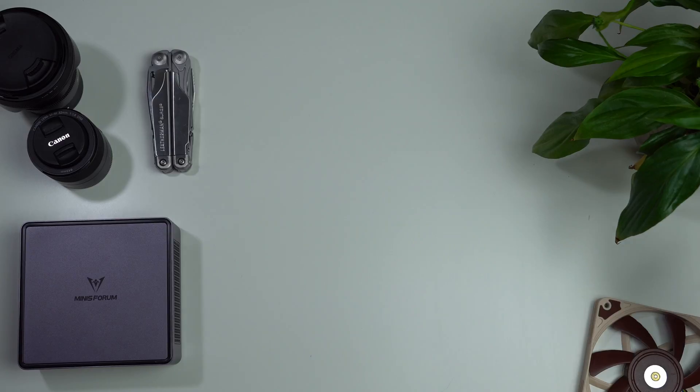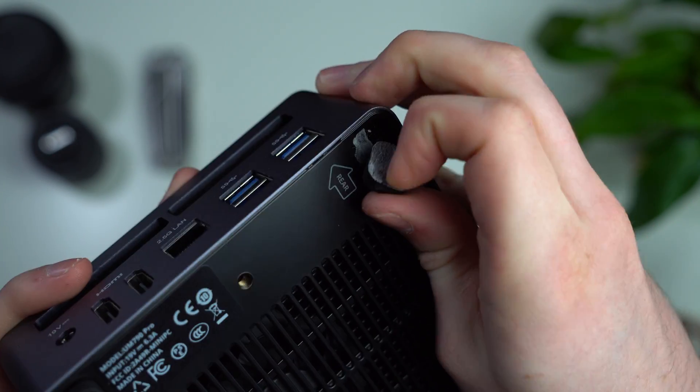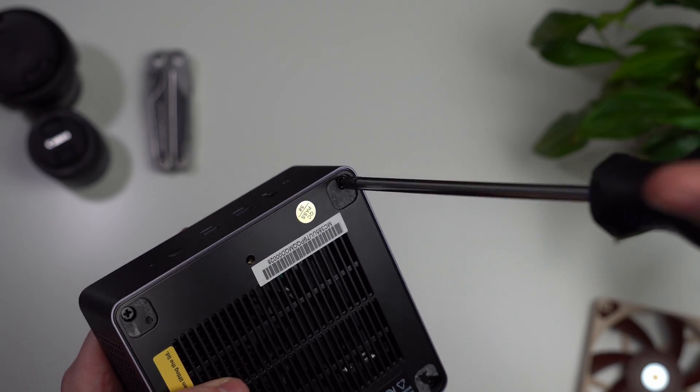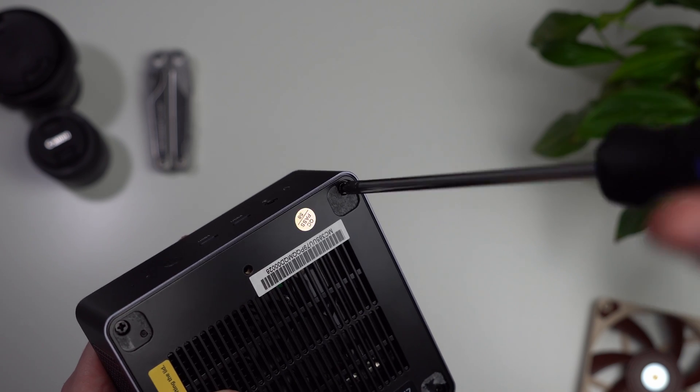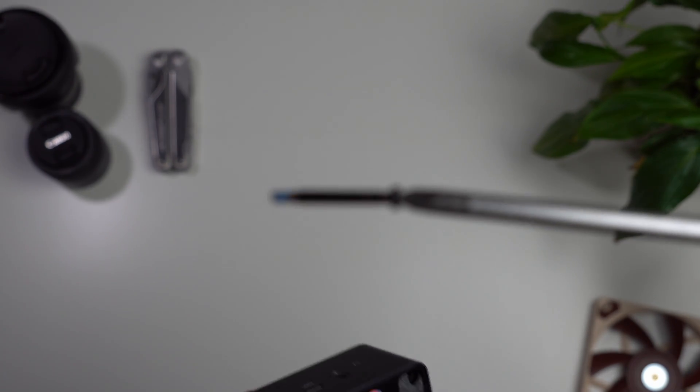To get inside, you're going to have to pull off those rubber feet. These are glued on very strong, so don't be afraid to force it — though once you pull them off they're not very sticky afterwards, so be careful. Thankfully, and this is a really nice touch, the screws are very long so they're harder to misplace if you drop them.